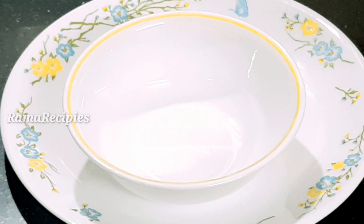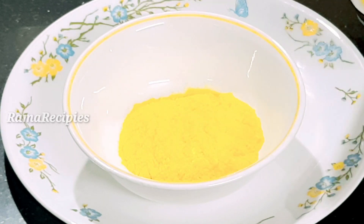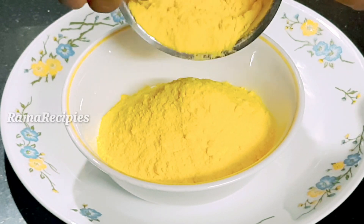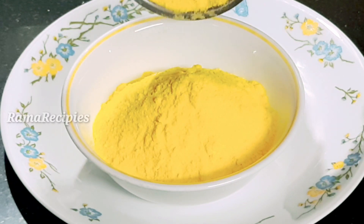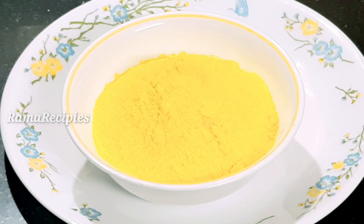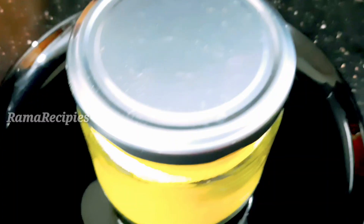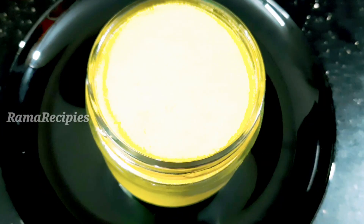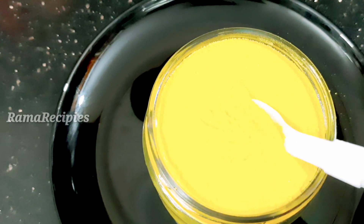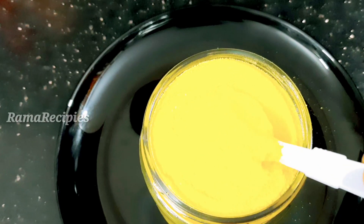We are going to store it in a bowl, then transfer it into a bottle. We are going to store it in a glass container and keep it in the fridge. We can store it for about 6 months. Close the lid tightly on the glass container.